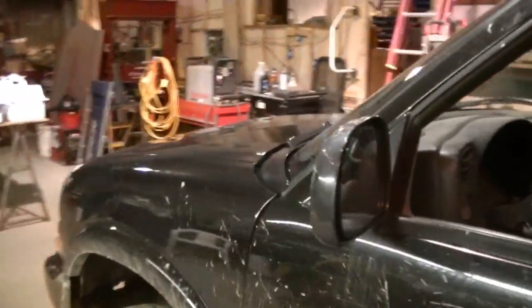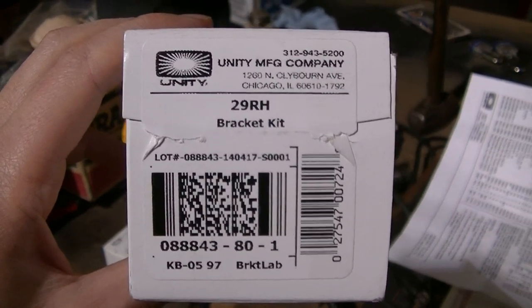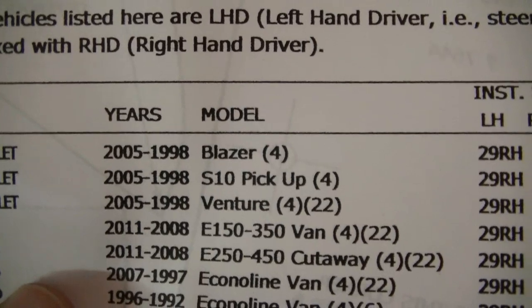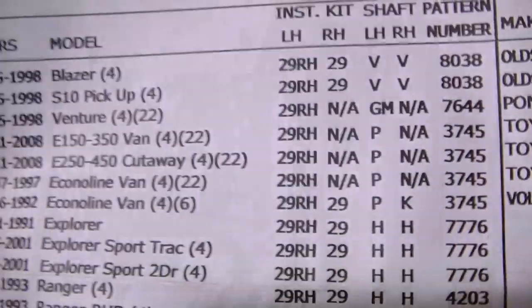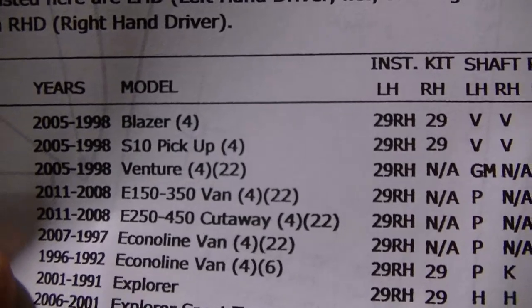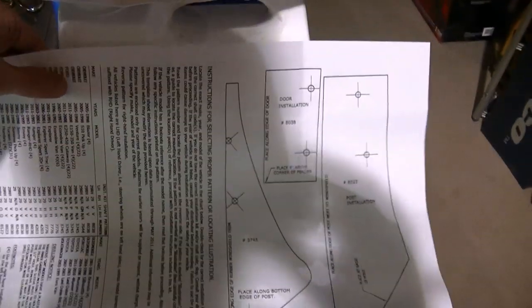I'm going to start on this spotlight install. I've got my kit right from Unity — this is the 29 RH bracket kit. This works for 98 to 2005 S10 pickup. The right-hand bracket goes on the other side of the truck, but according to this, you order the right-hand side or driver side — that's what number four means.